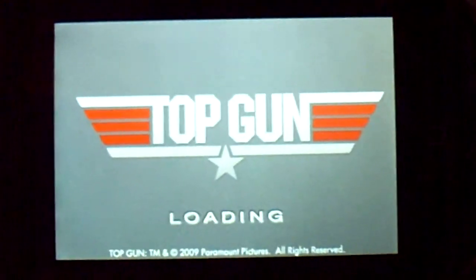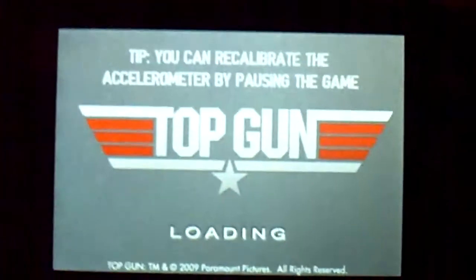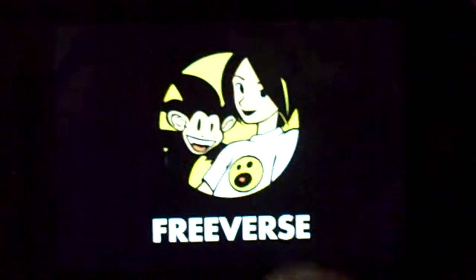Hey, what's going on YouTube? This is Tigmaster8 with a review of Top Gun for the iPhone and iPod Touch. Top Gun is available in the App Store for $3.99, published by Freeverse.